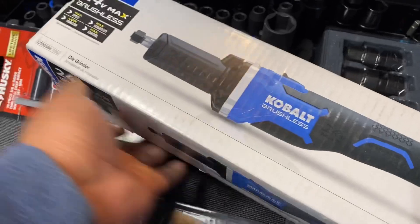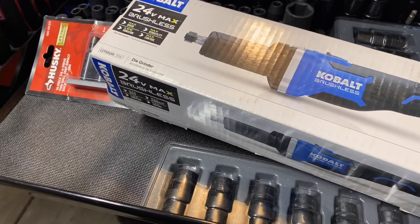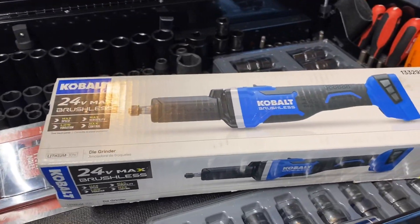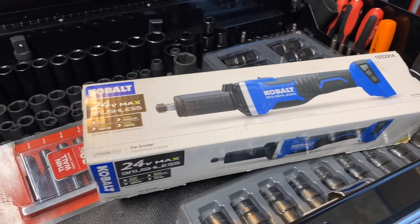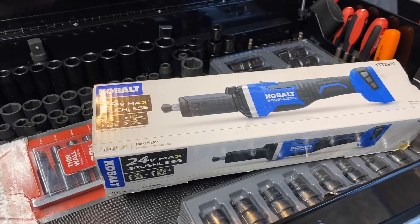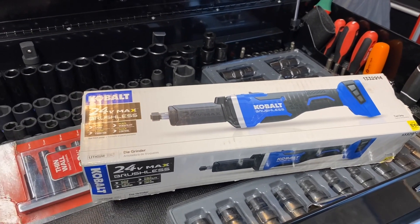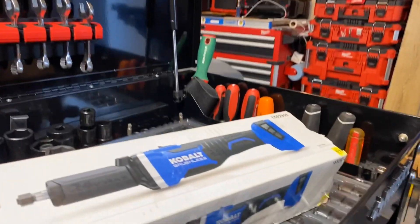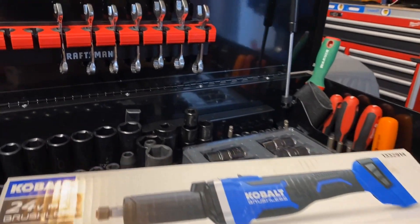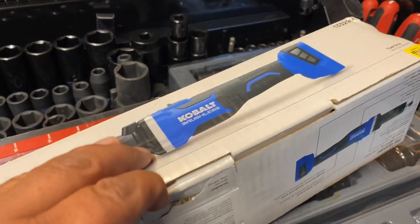Right now at Lowe's they have this die grinder down to $39.99, so if you guys are in the market for a die grinder I would say go check out your Lowe's. This is the same one they had on sale for the last six months at $99, but I guess nobody was really purchasing it so they finally decided to clearance it out. At most stores right now they have it for $39.99. I already opened it so we're going to go ahead and look at it.